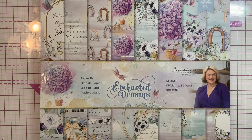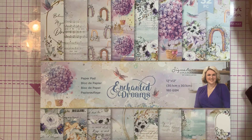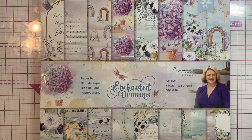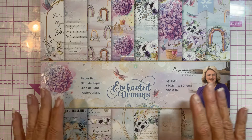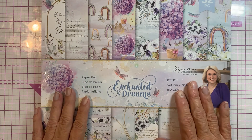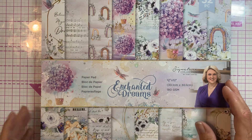Hi everyone. As you may or may not know, Crafter's Companion had their birthday two-week sale a couple of weeks ago, and I've just started getting my orders from there. I have one order that I just received that I had to share with you, and most of it is this beautiful Enchanted Dreams collection.